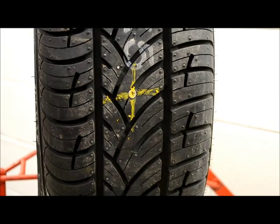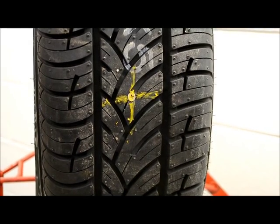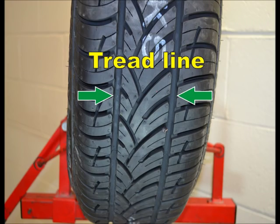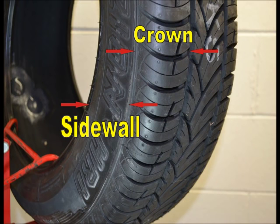Before demounting, do a complete external inspection of the tire. This would include locating and marking the injury, checking the tread depth, and looking for damage to the crown, shoulder, and bead.